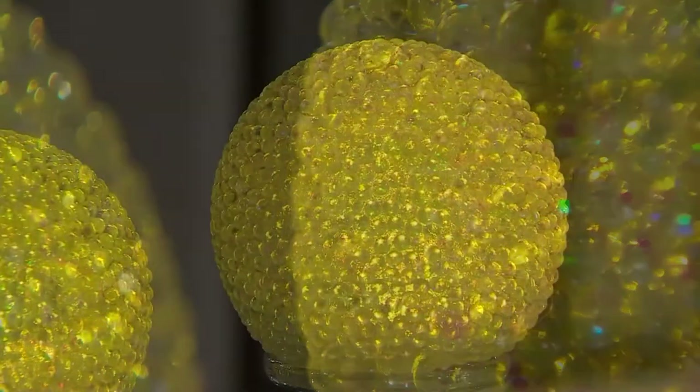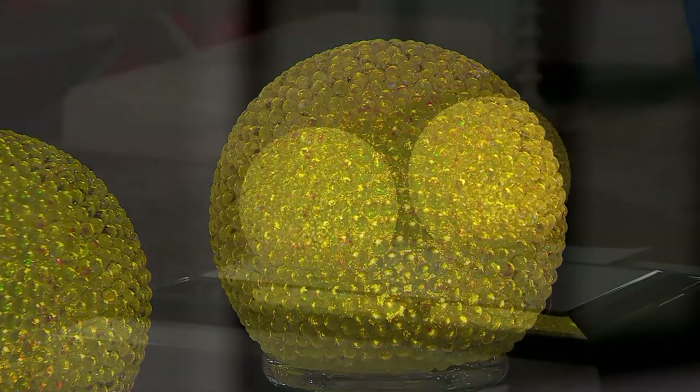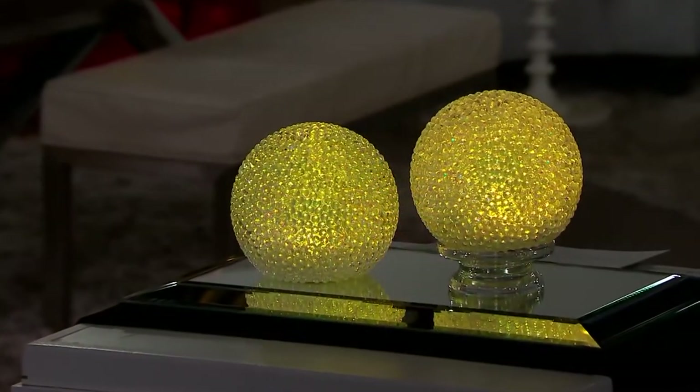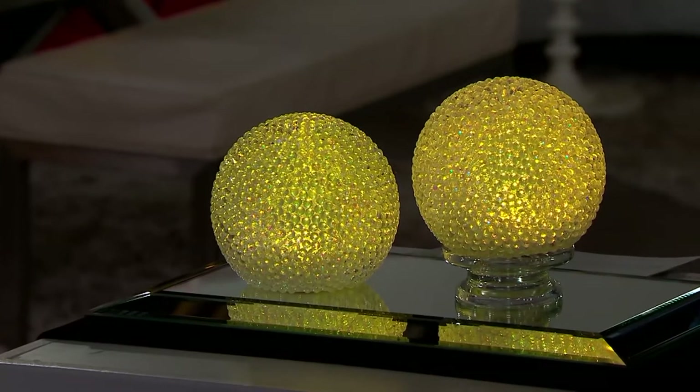So you get it two times over. Look at the QVC price: $73.75 down to $44.98. Five easy payments of $9. Valerie, I love every year new incarnations of this beautiful lit orb.